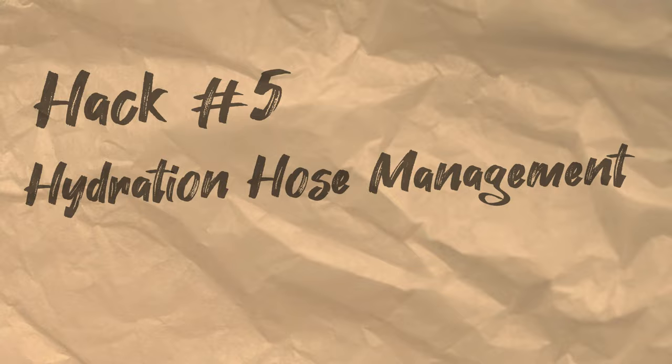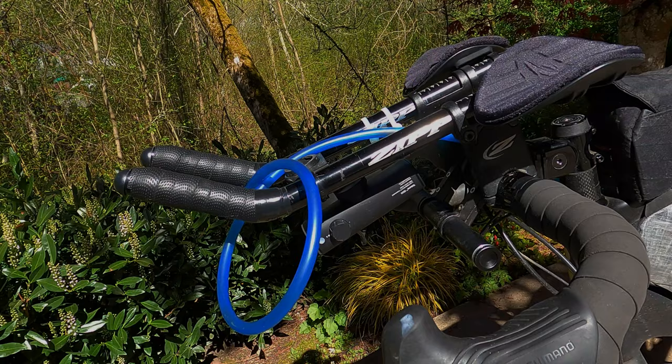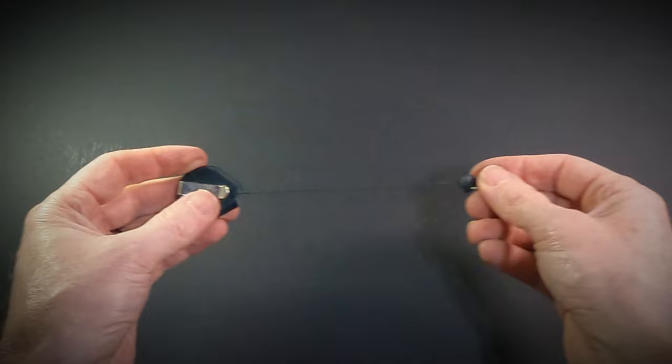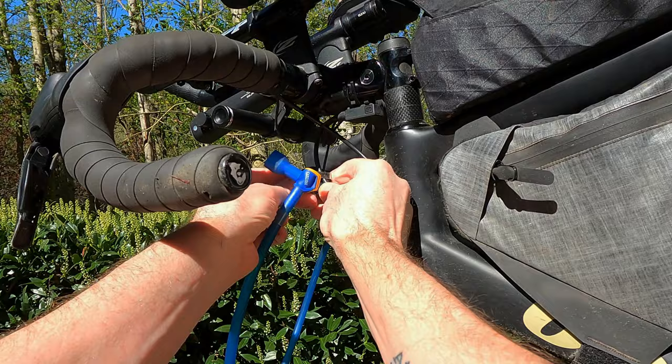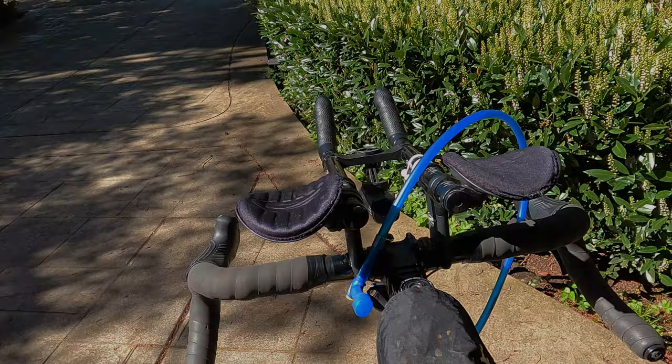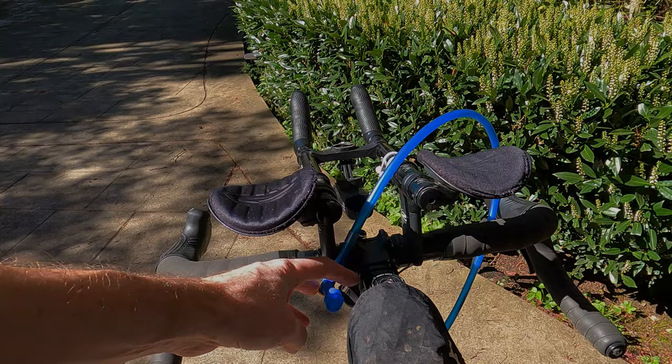The last hack on this list is quick and easy for anyone who keeps a hydration bladder in their frame bag. Dealing with an unwieldy hydration hose that just won't stay in place can be annoying or even dangerous. I'd always try to tie some kind of loose knot to keep it in place, but there's a better way. I'm talking about a retractable badge holder — it has a clip on the end of a retractable string. You can easily wrap this around a hydration hose and then clip the other end to the cable housing on the front of your bike. Now your hose always snaps back to the same place, and you can take a sip and simply let go, confidently knowing it will be held securely in place.